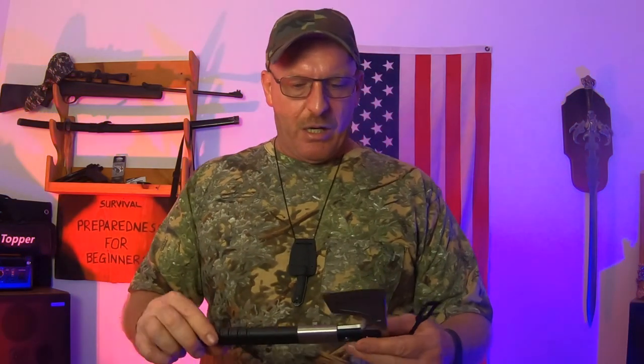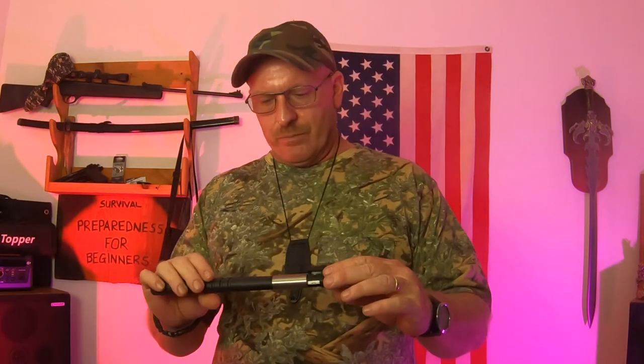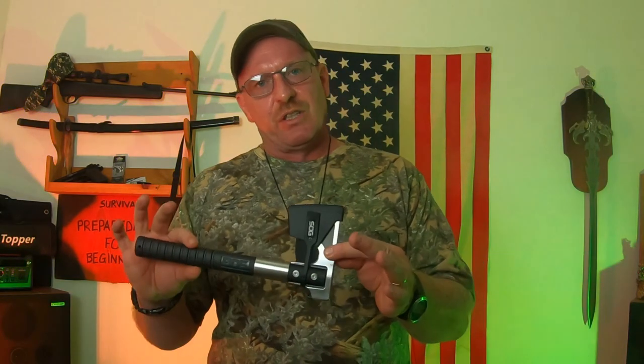Now I've talked about SOG in a couple of my videos. I'm not getting anything from them, but they make a lot of good beginner stuff. Now when you do get this stuff, it is dull, so you're going to have to sharpen it yourself. I sharpened this before my trip last year. It does come with a little sleeve that locks right in and wraps right around. It's really sturdy and all their stuff is really well made — very good for the beginner.